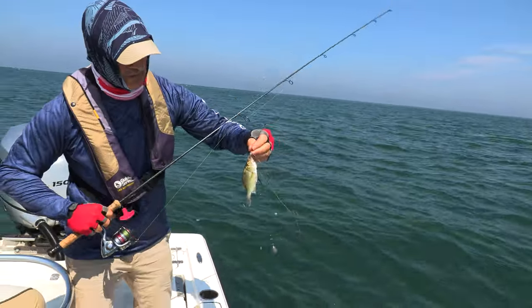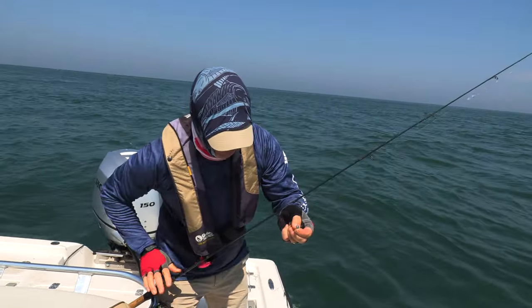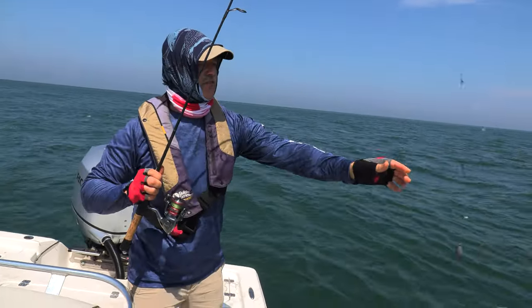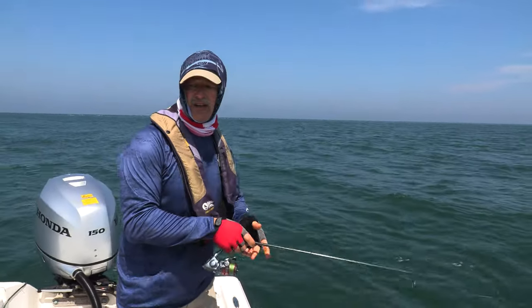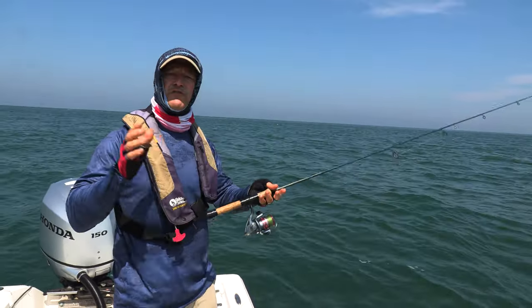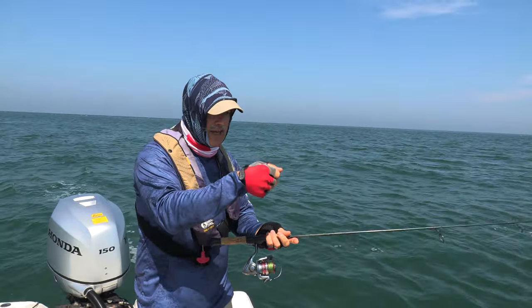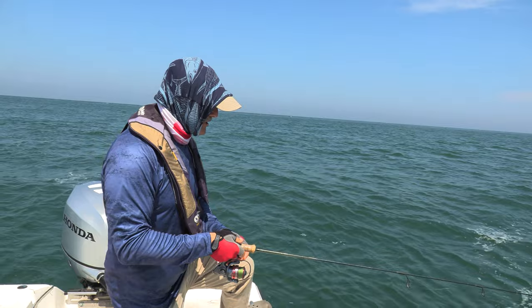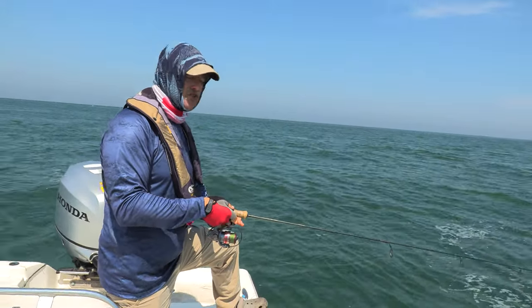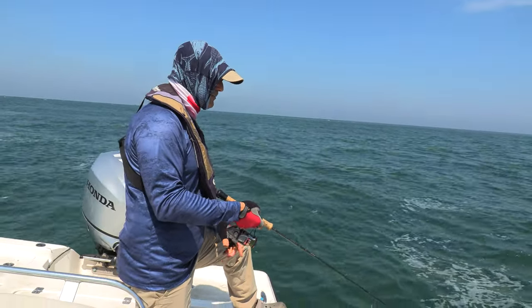We got another white perch right there — a real small one. We'll just let him go. The eyedrops are good for fish after fish. That's how easy they are to fish folks — you fish them like you would regular normal bait. Drop it down, just move it a bit, jiggle it a bit. Any technique that you want — I'm just moving it ever so slowly, but they're just attacking these eyedrops.